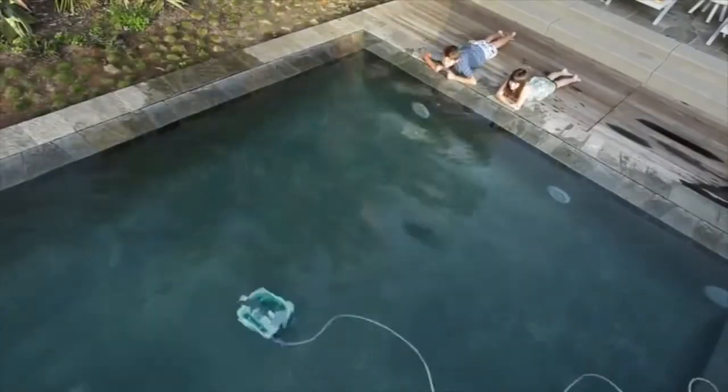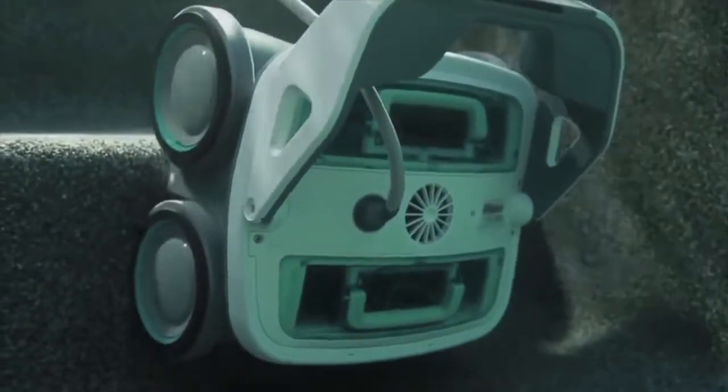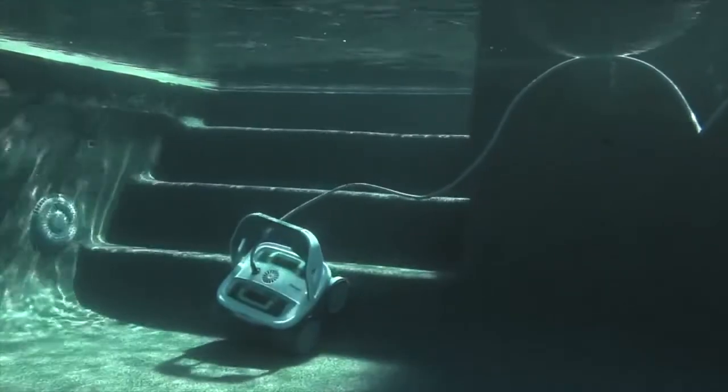Mirra makes sure not to tangle its power cord as it climbs walls and changes directions. Mirra is also a stair climber — its PVA wheels provide sponge-like traction for all pool surfaces, especially slick pool surfaces like ceramic and vinyl.